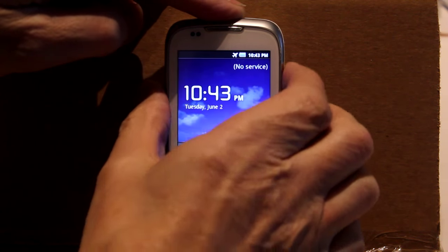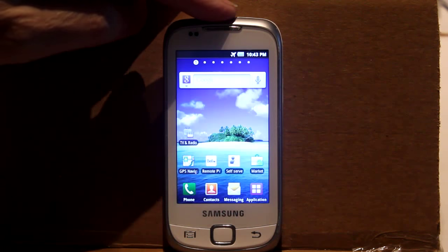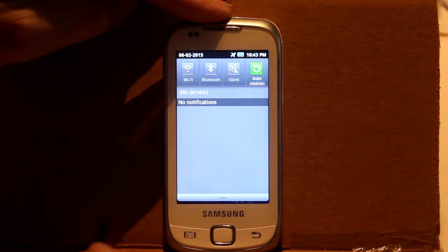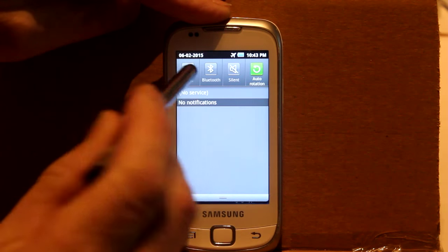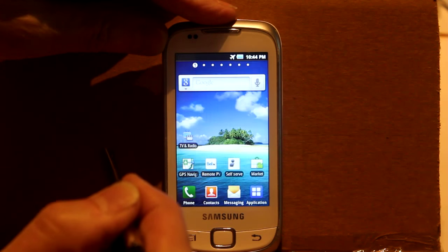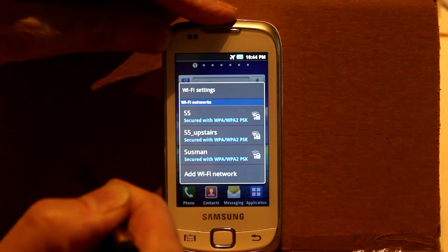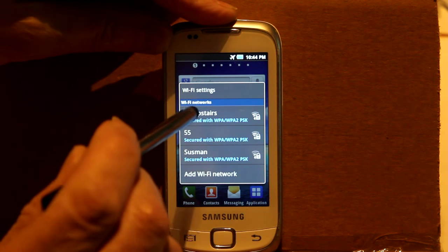You'll notice this phone says no service, and that's because it has no SIM card in it. I've actually got it in airplane mode, which means it doesn't transmit at all. So the first thing I have to do is get the Wi-Fi working. I go into the Wi-Fi settings and choose my own signal — this is free of course, because all I'm doing is connecting to my own router.